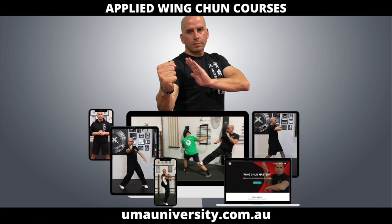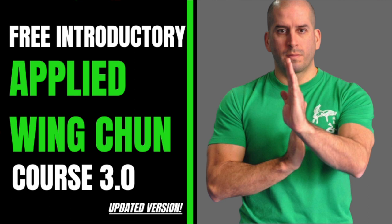If you haven't already, check out my online academy — it's umayuniversity.com.au. There's a free introductory applied Wing Chun course you can check out and learn from those videos as well.